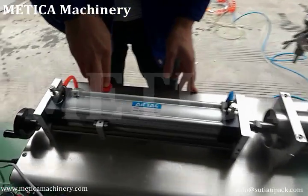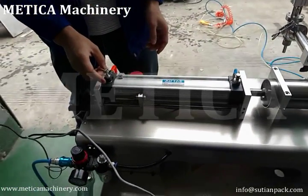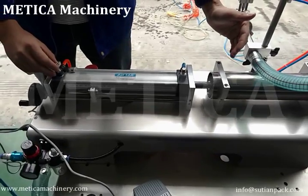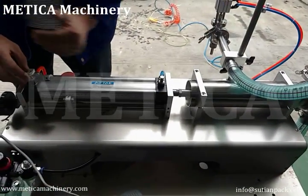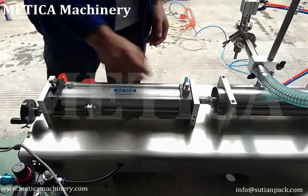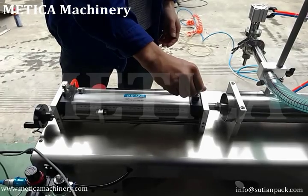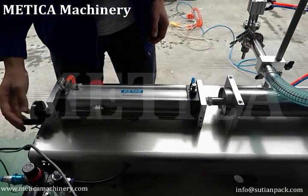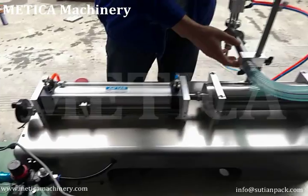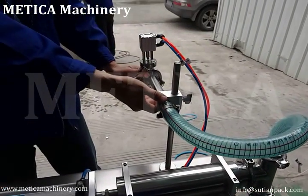Press this to stop the machine. We can adjust the filling speed and withdraw speed using these knobs. We can also adjust the filling volume here, and adjust the height of the nozzle knob here.